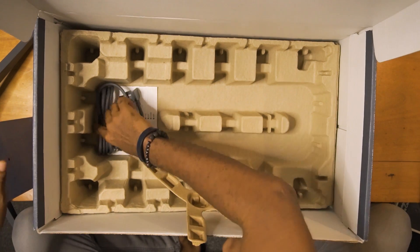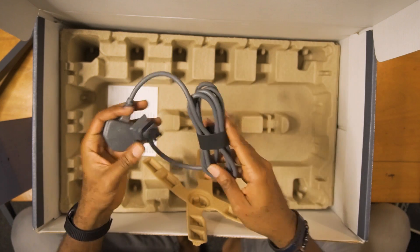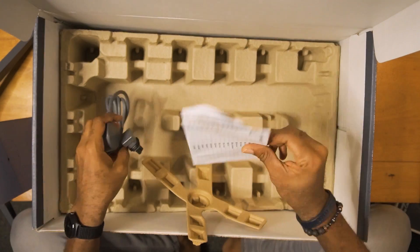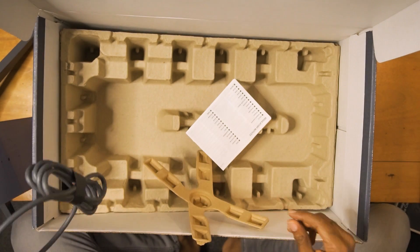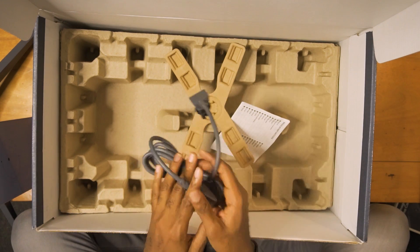And of course a power cable, because we need power. That's everything in the box with Starlink. Now let's talk about how this all comes together and how exactly Starlink works.